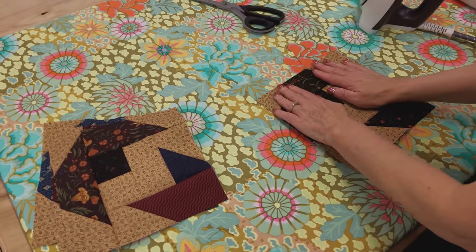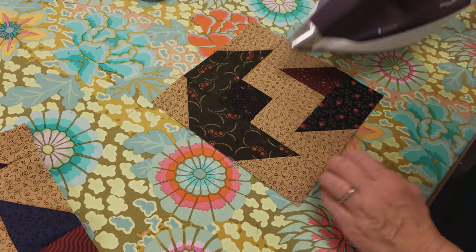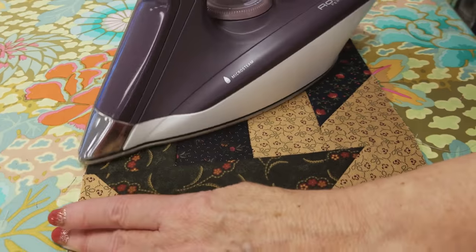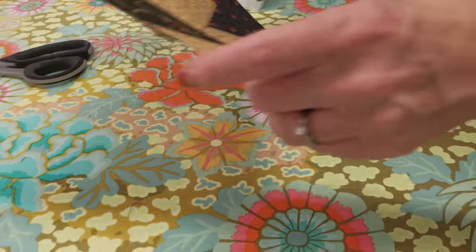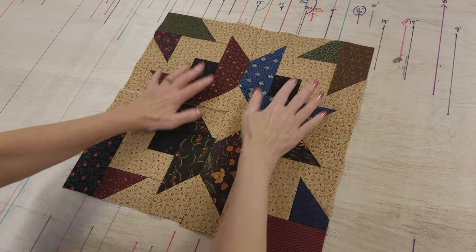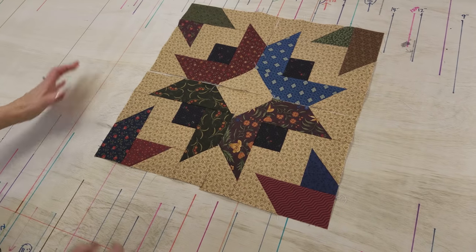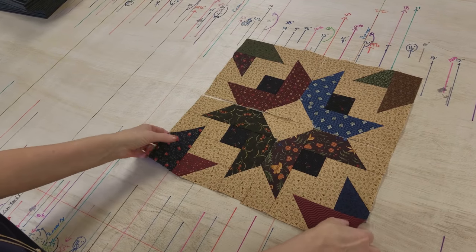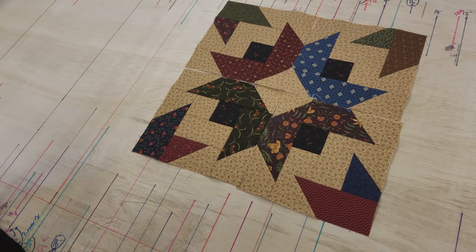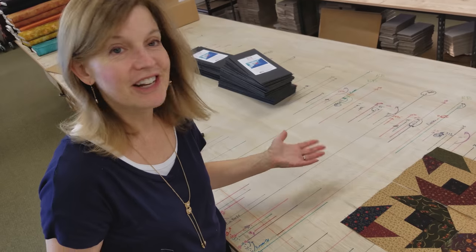All we have to do now is iron it really flat. Since we finger pressed these, I like to iron with no steam at first until I know the block is flat and the seam allowances are facing the right way, then steam press it. You can see the nice big star — it just looks beautiful. When you put blocks next to each other they're going to make a nice little star too. The whole quilt looks really complex but it's just made with this one block repeated. We're going to make six blocks with this background and six more with the other background.